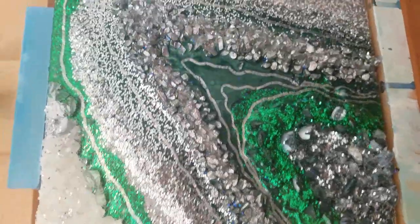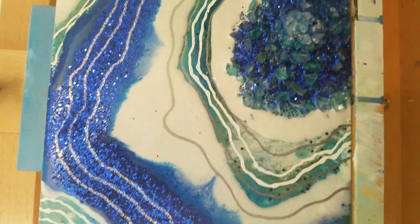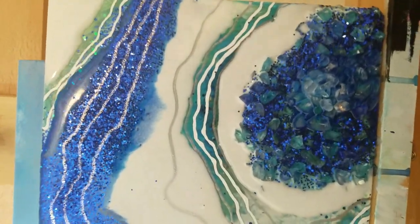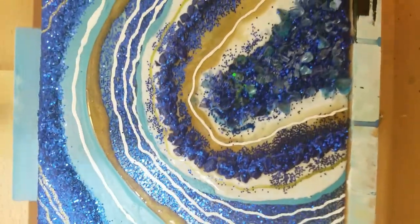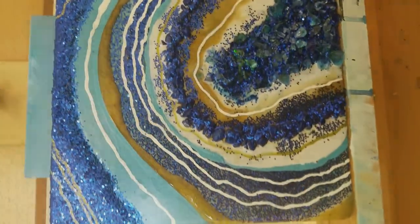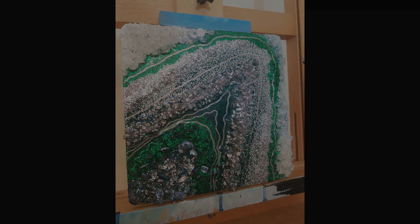And here they are — the dazzling trio. These have already sold but I do make custom geodes and truly enjoy creating them. Let me know if you're interested in a geode of your own. You can find me at EricMozArt.com or on Facebook and Instagram at EricMozArt — all my links are in the description. Thank you so much for watching. If you enjoyed this video leave me a like and share it with your friends. I love making tutorials and sharing what I've learned with all of you.